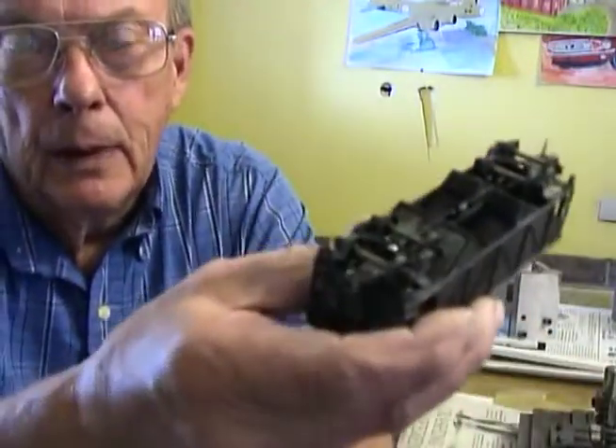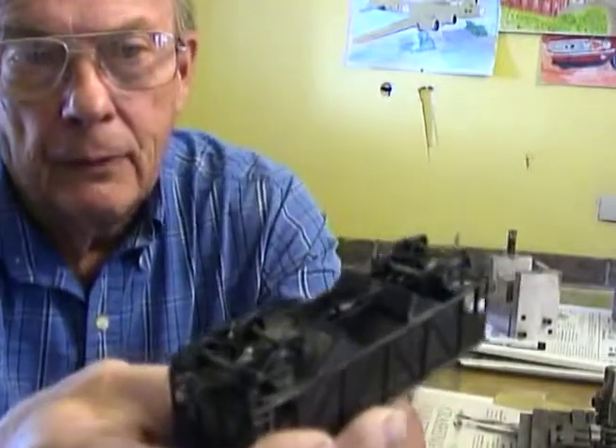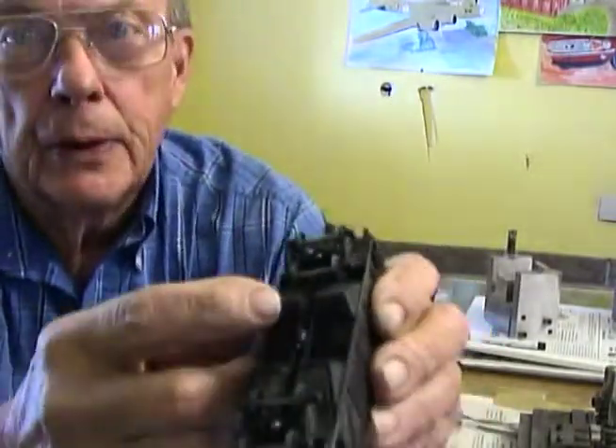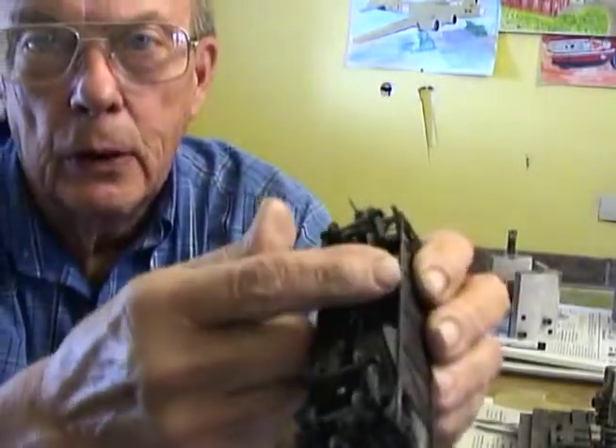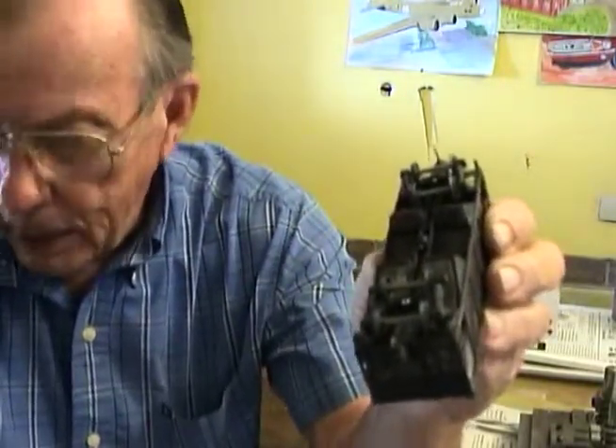We start off with an Athearn two-bay hopper car, and the first thing we have to do is punch out these molded-in doors. They're all one piece, all one part of the mold.